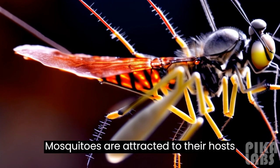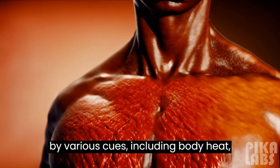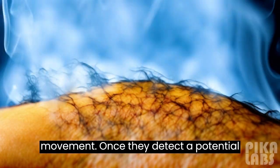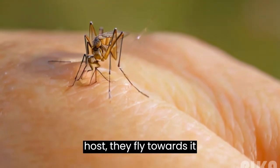Mosquitoes are attracted to their hosts by various cues, including body heat, body odor, carbon dioxide, and movement. Once they detect a potential host, they fly towards it.